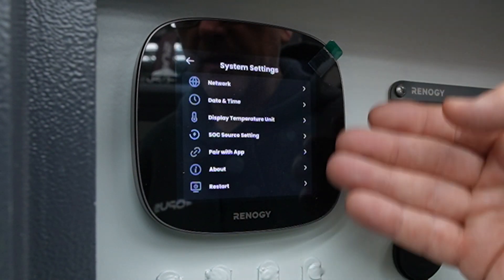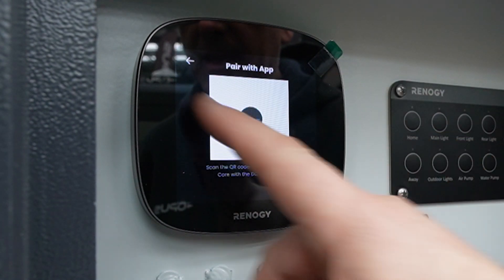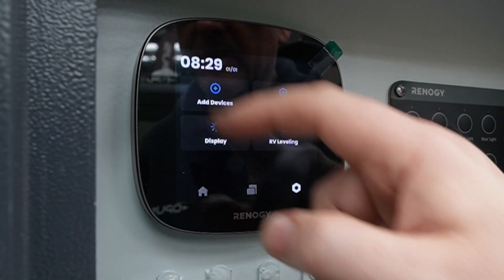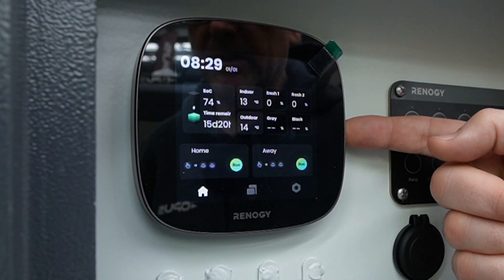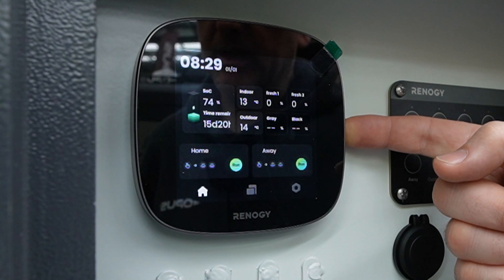Also in the display you have things like pairing with the app, so you can pair the app with it, as well as powering off the system. When you go back to the home screen there is a button on the side — hold it down for five seconds and it allows you to turn everything off.